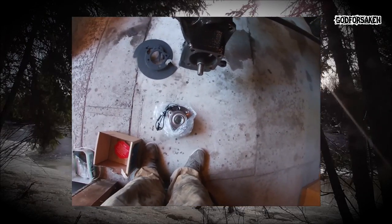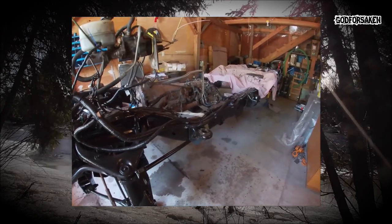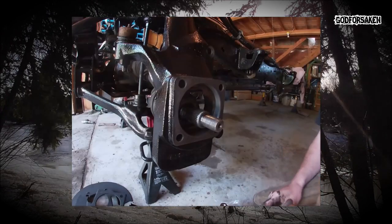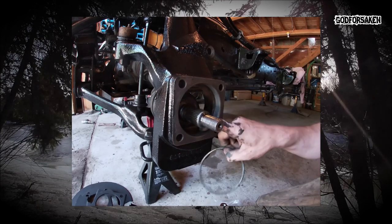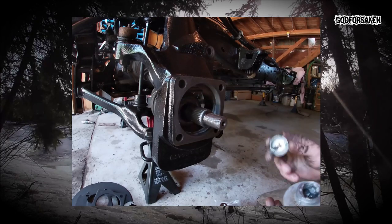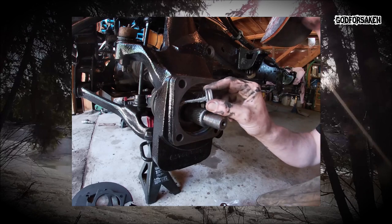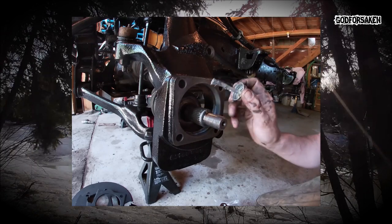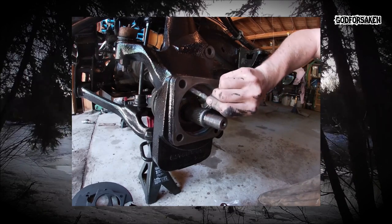We've got wheel bearings, brakes, and various other things to do — start putting this thing back together finally. Key to this one is plenty of anti-seize, and don't forget the O-ring that sits inside this groove in here. Also, when doing wheel bearings, be careful not to pull on these hubs too much when pulling them off, because you can separate the CVs on these CV axles, and that could be a pain to sort out.